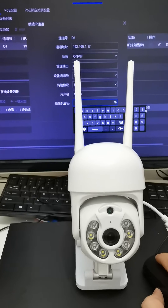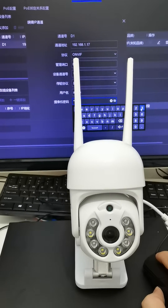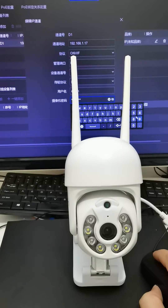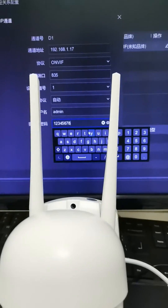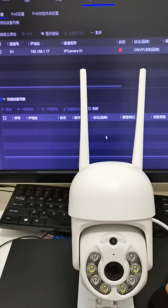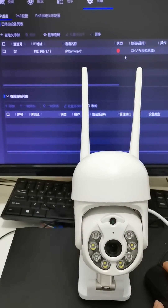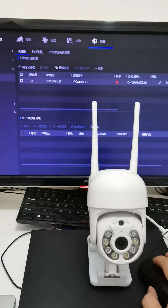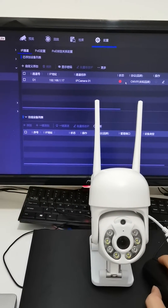Here we input the password of our Wi-Fi camera. The default password is 12345678 and the camera is connecting. We will wait about one minute.